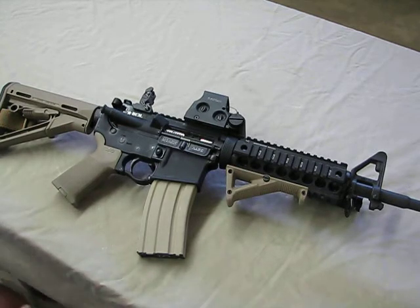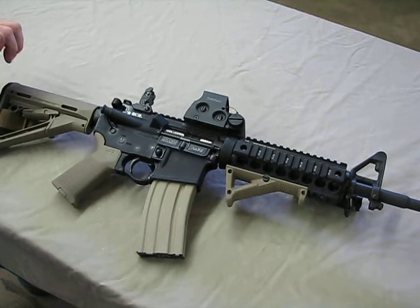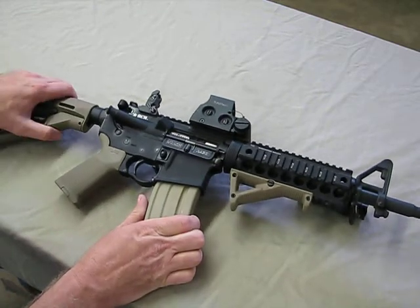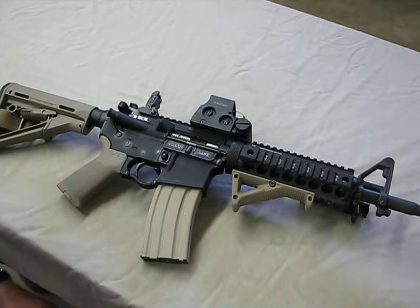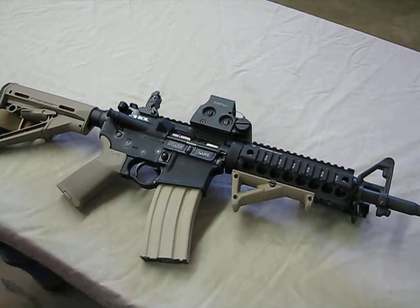So what do we have here? We have a 14.5 upper, non-NFA — I'll get to that in a minute. I'm running a mil-spec buffer extension and a CTR Magpul stock. I really like the CTR: it's easy to adjust, locks in, doesn't wiggle, no distraction, good cheek weld. I'm still using the same MOE grip. The barrel steel is really nice — mil-spec 11595E, mil-grade steel, so it's high quality steel.